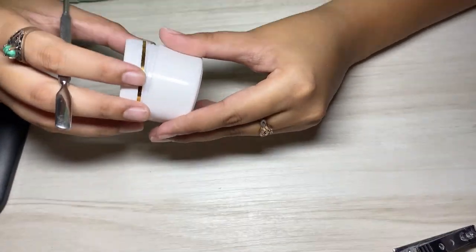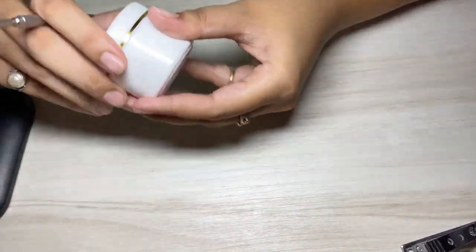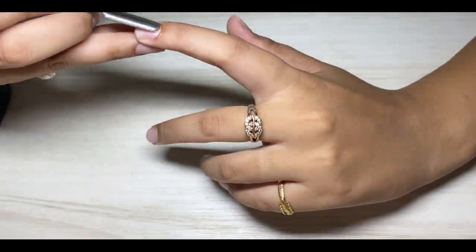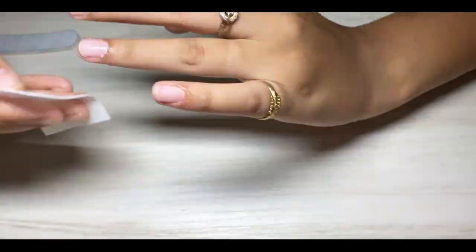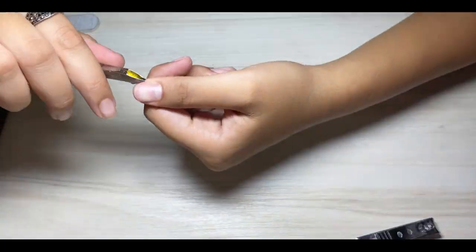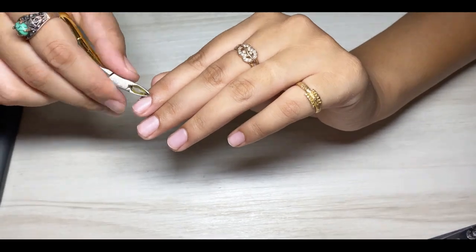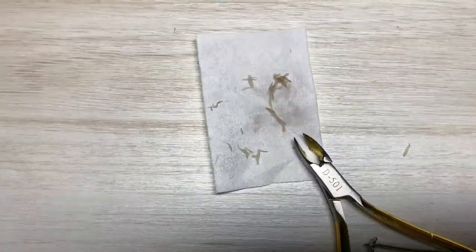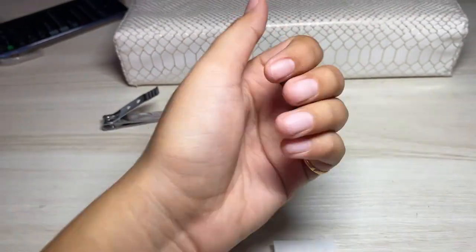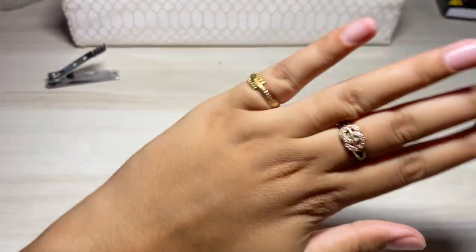We just applied cuticle softener. Now we will push our cuticles and cut them — all the dead skin. We are done with the cuticle cutting and this is the amount of dead skin removed. They're so much cleaner than before.